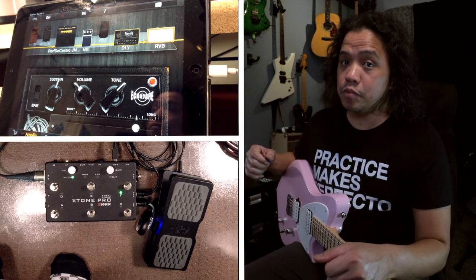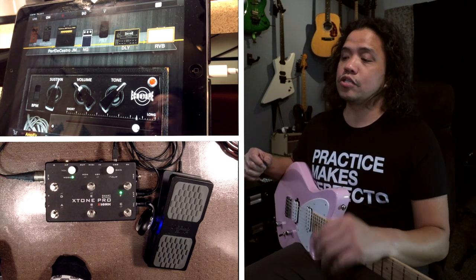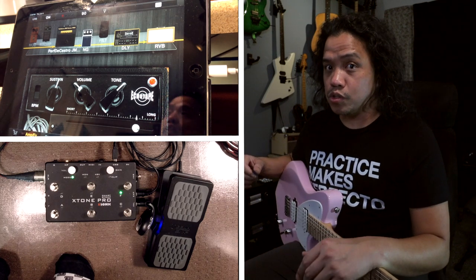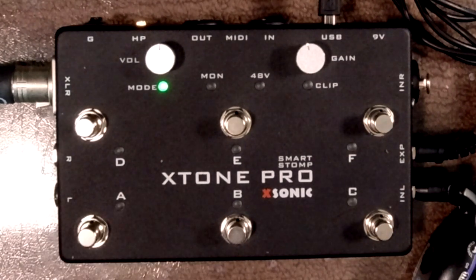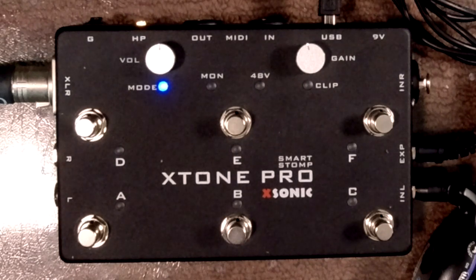The X-Tone Pro has three MIDI groups and each group has seven continuous control numbers assigned to it — one for each switch plus the expression pedal. The MIDI groups are designated by color: group A is green, group B is blue, and group C is red. To access the MIDI groups all you need to do is long press any one of the lower row switches. Switch A brings you to group A, and you can see what group you're in by the color of the mode indicator light. If we go to switch B the mode light switches to blue, and long pressing the C switch turns the mode light red for MIDI group C.